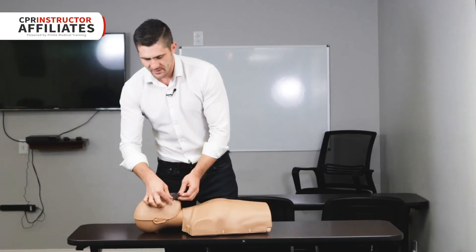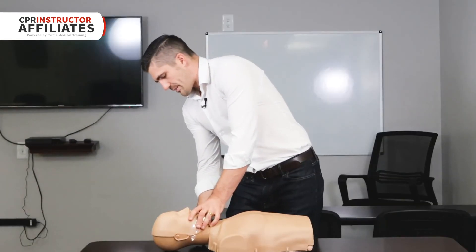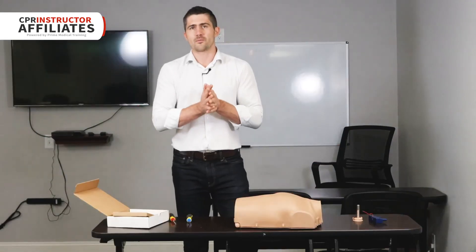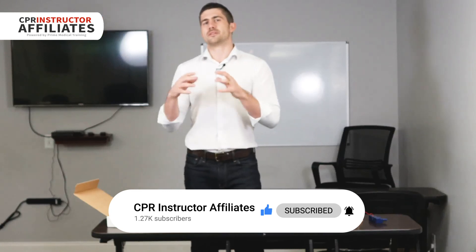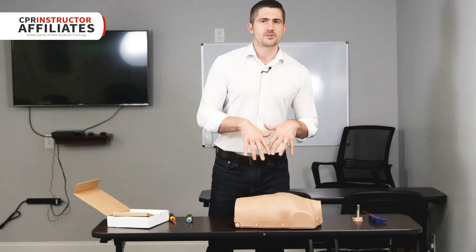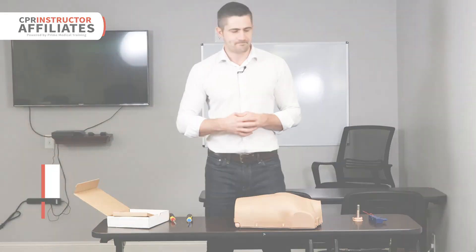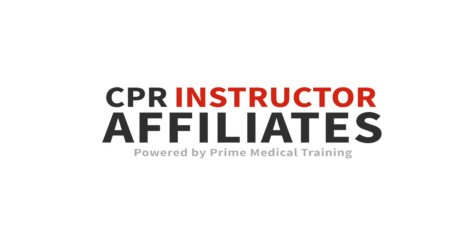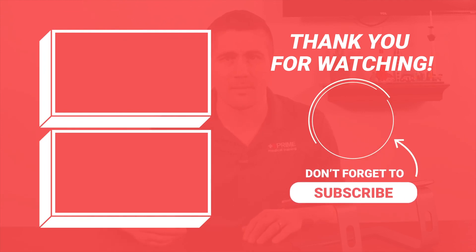Clip it in there and close it up. Take these plastic flaps — just like you do on the regular Prestons — and latch them to the back of the jaw on those tabs, and we're good to go. I hope that was helpful. Please like this video and subscribe to this channel — we put out a lot of great videos about product reviews, demos, and topics on how to run and grow a successful CPR business. We'll answer and respond to any questions you leave in the comments. My name is Andrew with CPR Instructor Affiliates, powered by Prime Medical Training — we'll see you next time.